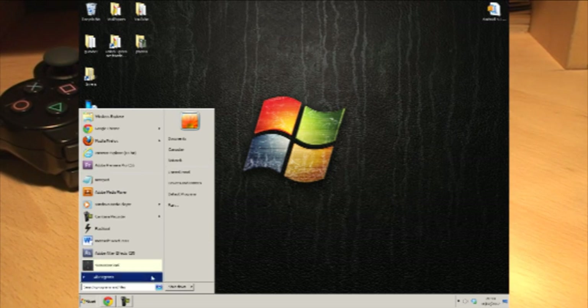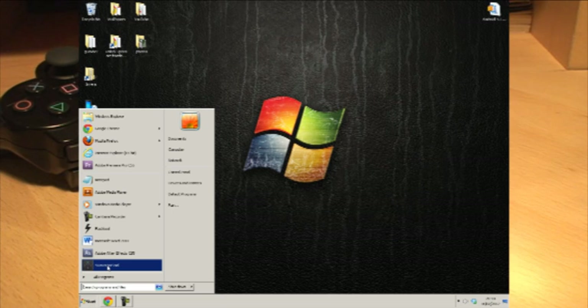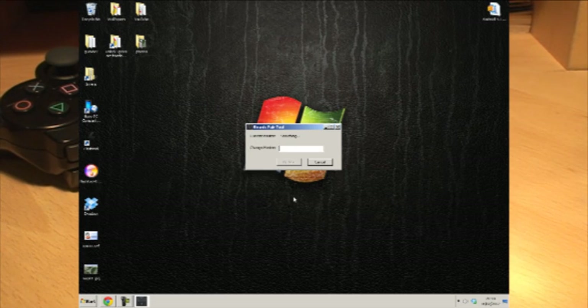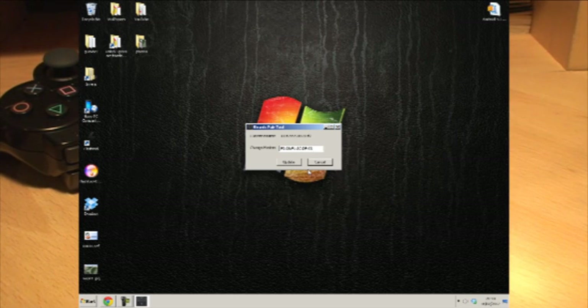It'll put a link in your Start menu. Make sure your controller is connected to your computer before you click on the application — that's very important. Click on the Sixaxis Pair Tool and it picks up the controller, telling you the current master Bluetooth address, which was my Galaxy S3. We want to change the master to the Galaxy S2, so type in that address you noted. I'll just paste mine in, hit Update, and you can see the current master at the top has changed. We're done with the PC.